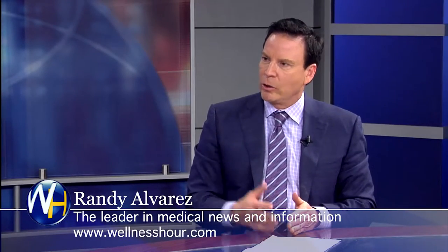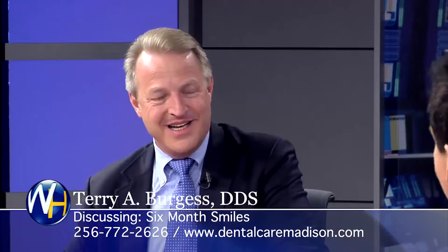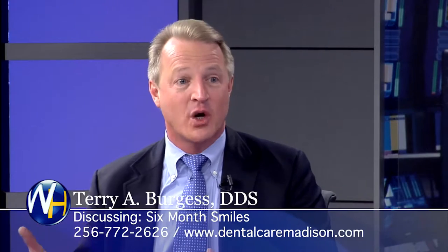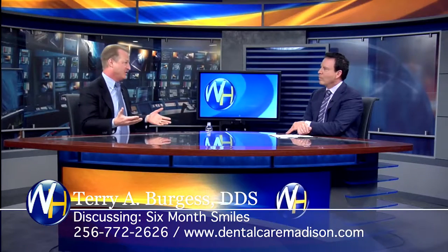So you're doing like a fast adult orthodontics — you call it Six-Month Smile. Who's a candidate for this? Any patient is a candidate. It could be a teenager, it could be an adult, any aged adult.